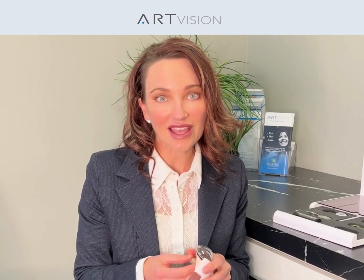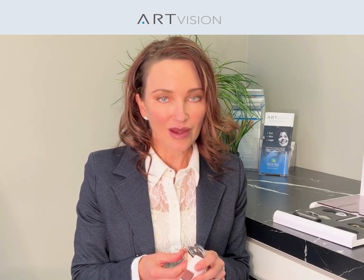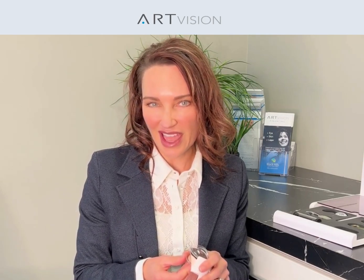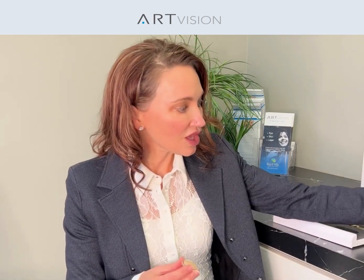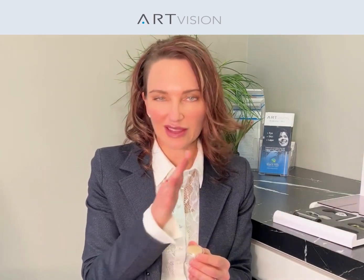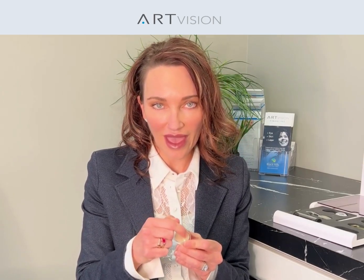Your lens is like an M&M — it doesn't have a candy shell of course, but it's got this thin little membrane shell around it, and instead of being filled with chocolate, it's filled with protein. Remember, that protein is what's gotten dense, discolored, and hardened — that's formed your cataract. So when we do the surgery, your lens stays right where it was, but think of me making a little opening where the M is on the M&M and sucking the chocolate — or the protein — out. The capsule, or candy shell, stays right where it always has been.